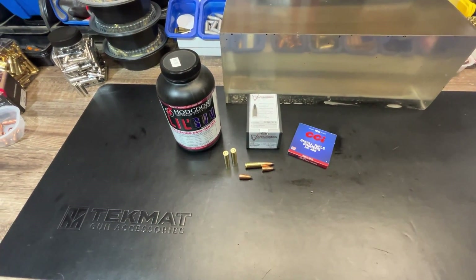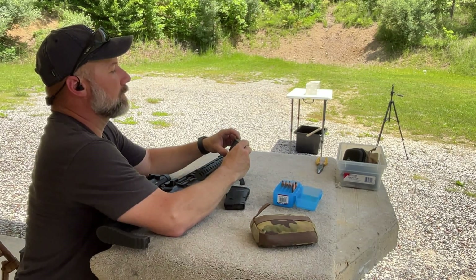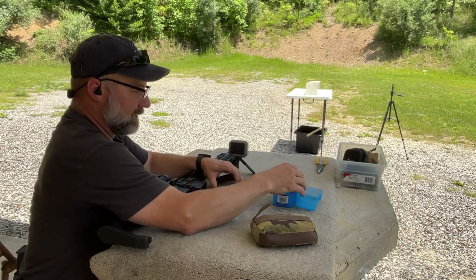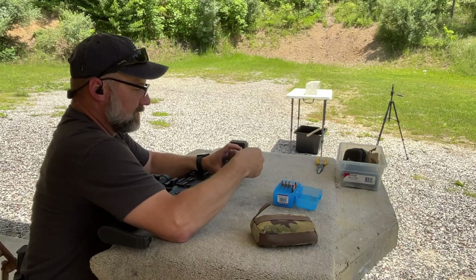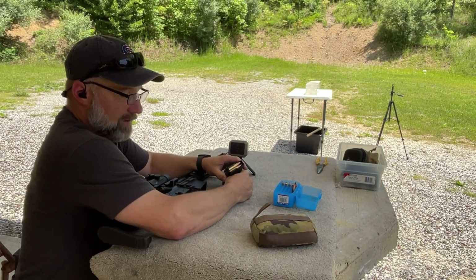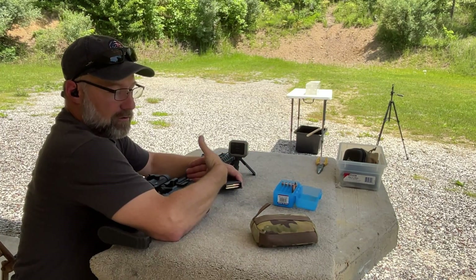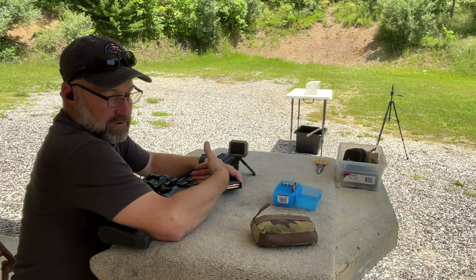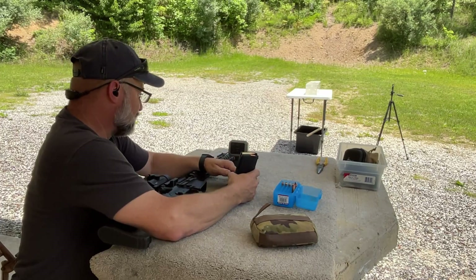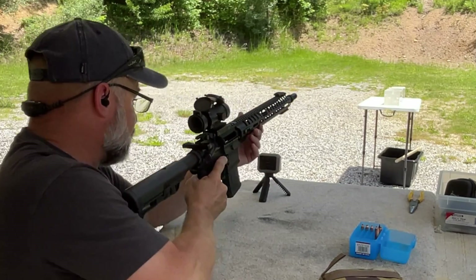Next up we're going to do the Nosler 110 grain Varmageddon. On the previous video when I tested these they were running well over 2500 feet per second out of the single-shot CVA Scout Takedown. I'm curious to see how the velocities match up. I'll have slides at the end of the video showing the velocity difference between this POFF USA 16-inch AR-15 gas impingement rifle versus the CVA Scout Takedown single-shot breakdown gun. The Garmin chronograph has been doing better, at least shooting directly over top of it.